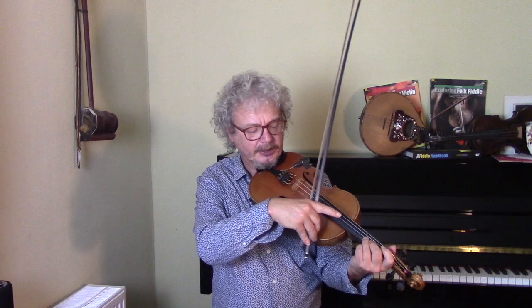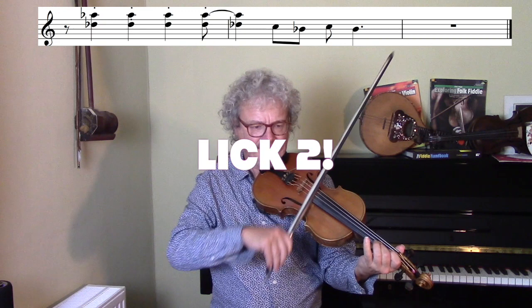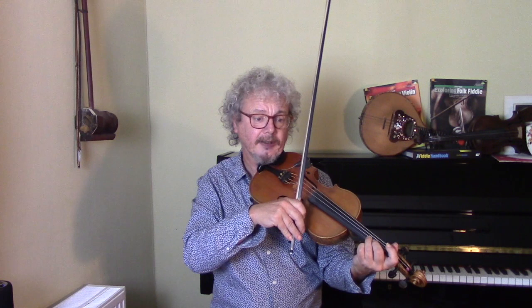Now a similar lick but played with parallel fifths, which means the same finger played across two strings next to one another. So we're now playing a D-flat on the A-string and the third finger is going across the next string up to give you an A-flat. So again we're punching down on the offbeat.